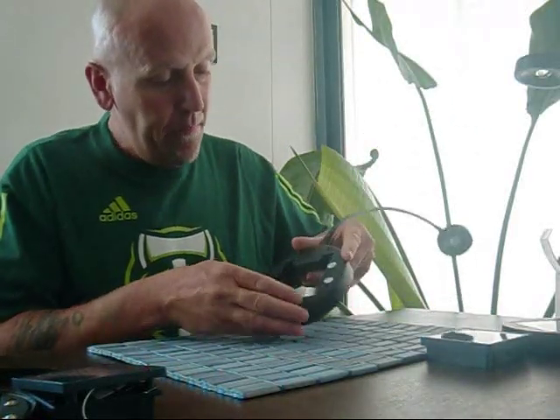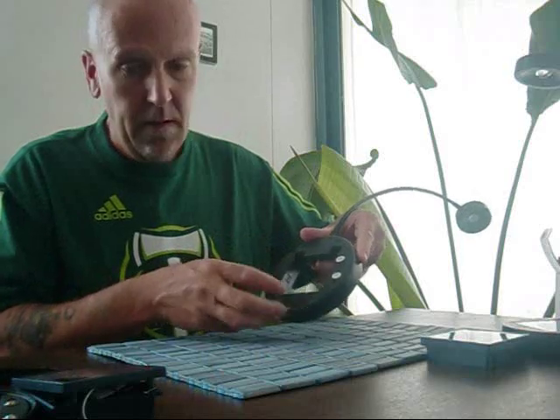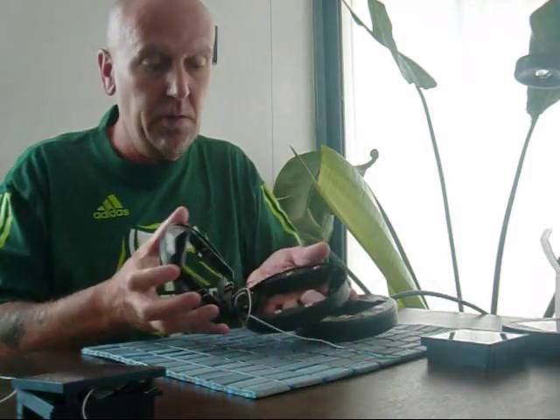I'll take you through the steps of what's inside. You just pop that out, and there are four screws here that undo the main case. Once that's undone, this just comes apart like so. Basically what you've got is your power connection and then your wire going out to your LED.